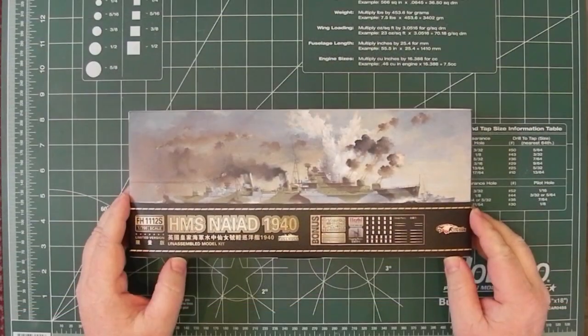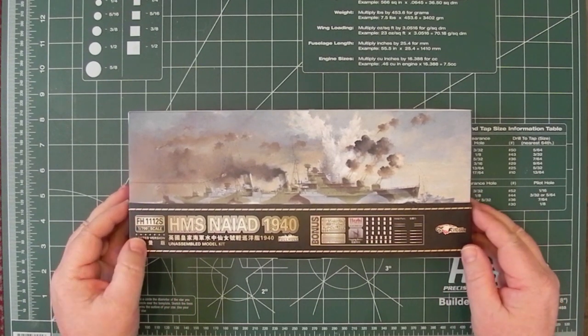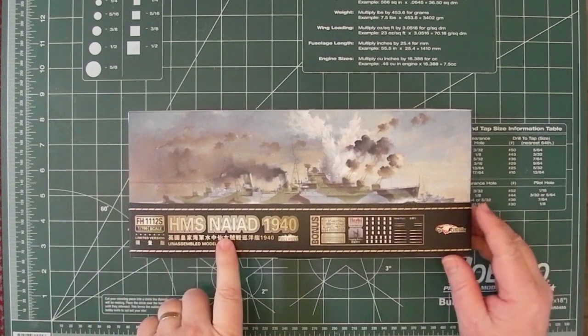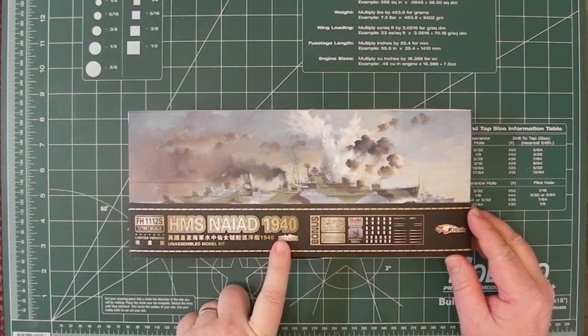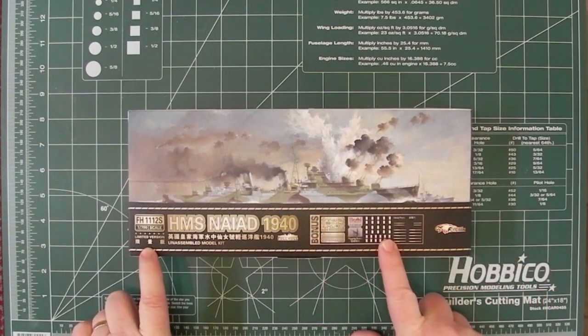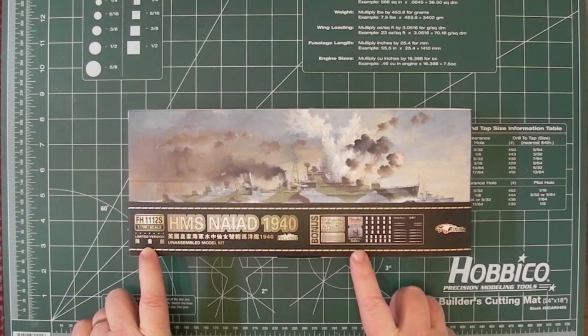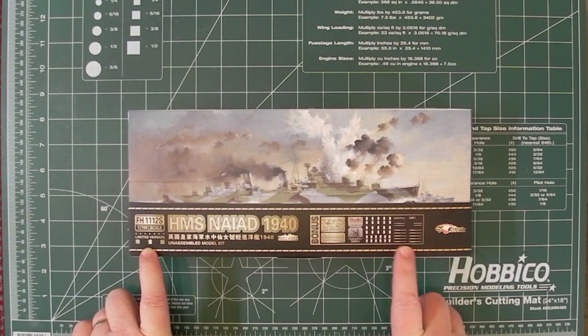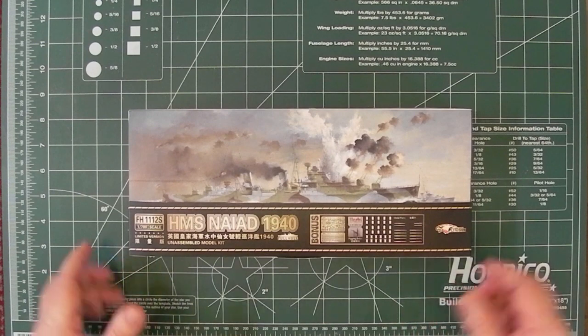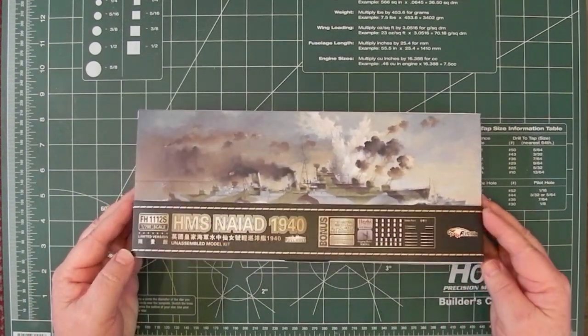Hi, this is Paul from Model Builder International again, and this time we've got a kit from Flyhawk. This is HMS Naiad as outfitted in 1940. This is the limited version with some extra bonus parts. Looks like there's photo etch and some Uschi van der Osten rigging and some metal parts, just like barrels and some other parts. Obviously 1/700th scale.